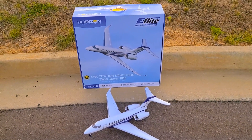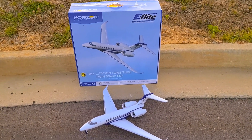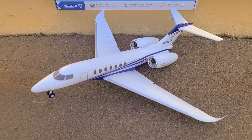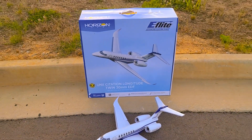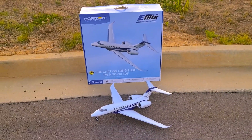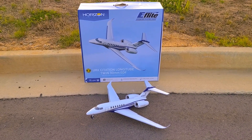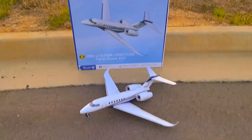All right, friends. Citation Longitude E-Flight UMX — sweet, sweet jet. Mine, of course, is having some issues, but I did get it to fly. So at least that's nice and fun. Hope you enjoyed that video. I know there's a bunch of these videos out and there wasn't anything special with this one. I didn't put a camera in it yet, but I am looking at making those windows real. So we'll see about that.